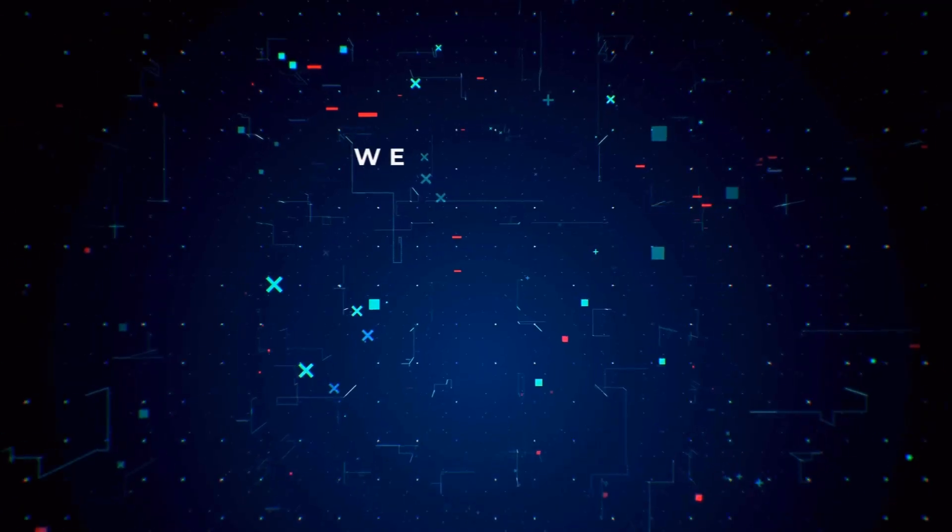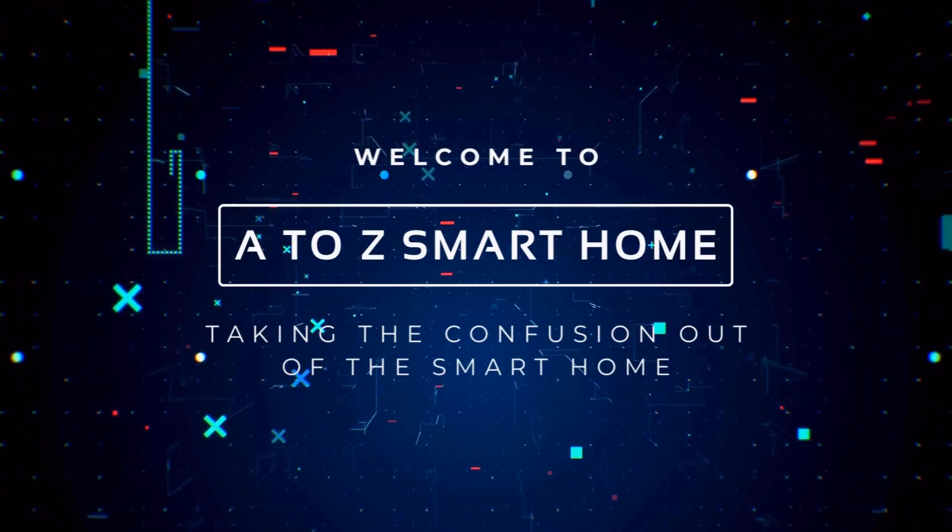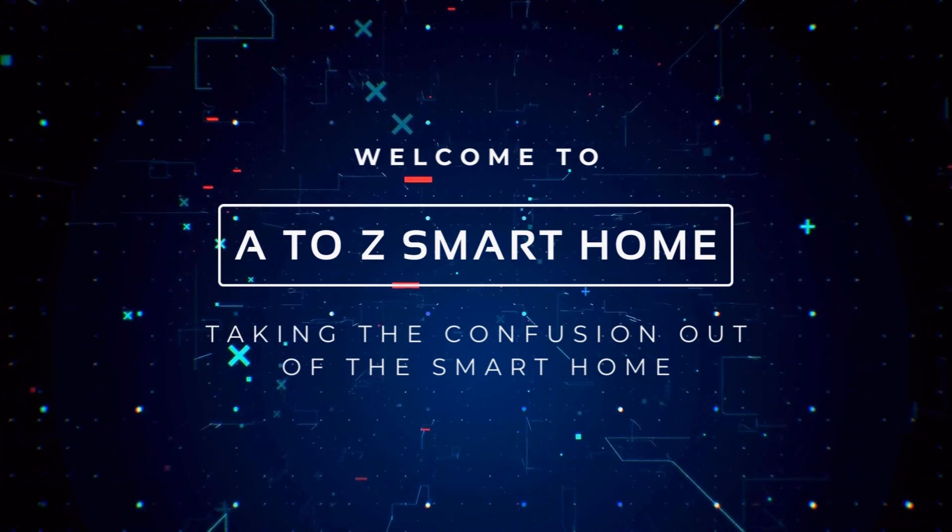Hey everybody, Robert here again with A to Z Smart Home. Thanks for tuning in to the channel. Today we're going to talk about security, and specifically video surveillance — smart home security.